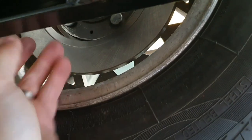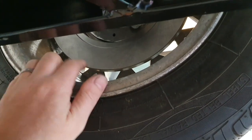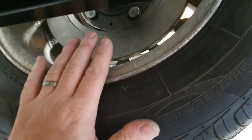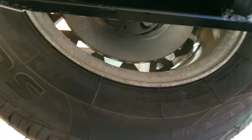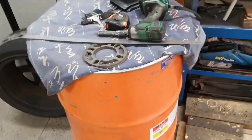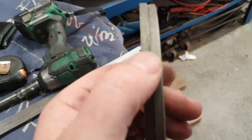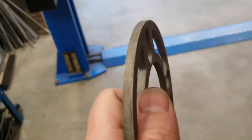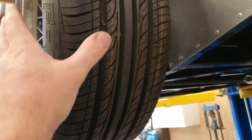Originally we were going to go with single-pot calipers and there would have been plenty of clearance. I decided — and the owner agreed — to upgrade to twin pots, so now we've got a piston on each side, which means we need more height. We're looking into options. Some rotors might work, otherwise a spacer will do the trick. We need about 12mm. With two spacers you're not allowed under Motorsport New Zealand rules — you can only use a singular spacer. So we need one that's about 12mm.